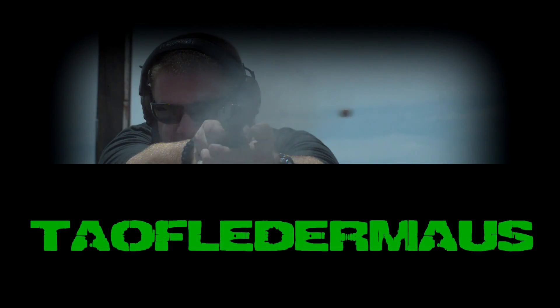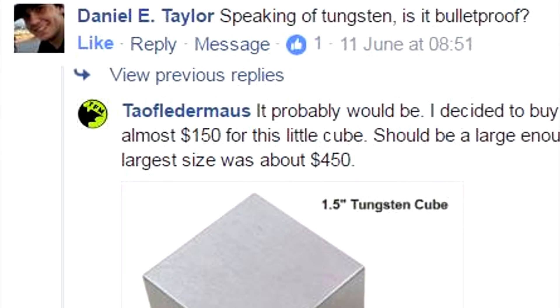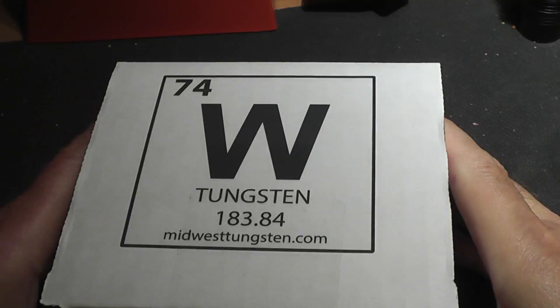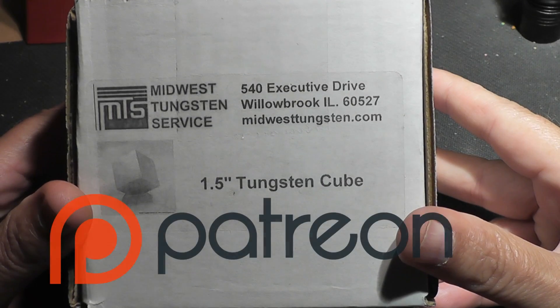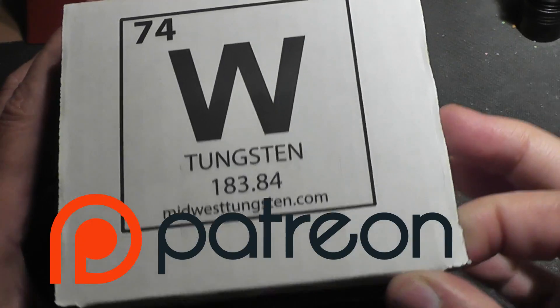Greetings fellow nerds, this is Jeff of Talflatermouse. Today's suggestion comes directly from Daniel Taylor who wanted to see if tungsten is bulletproof. This is definitely one of the most expensive targets we ever bought. This couldn't have been done without you Patreon supporters. Thank you very much.